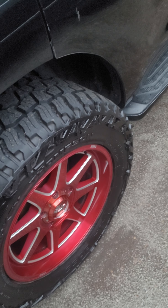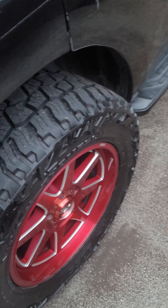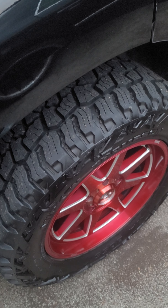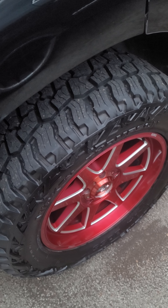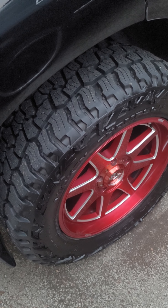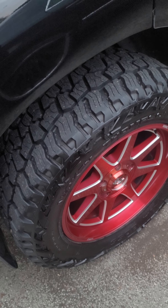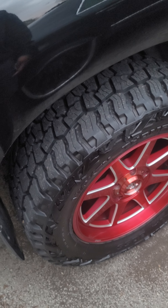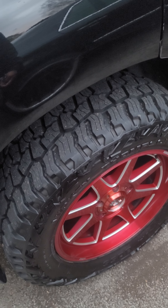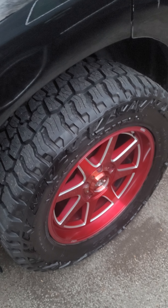I did not feel like I was going to die the whole time. My opinion: get these tires. The money you spend on them, don't worry about it — you're going to get your return on them. The Ridge Grapplers could not have made it through that type of weather without sliding.